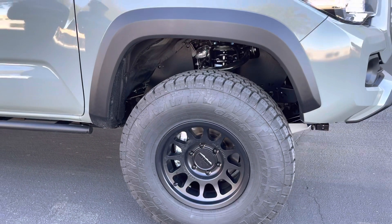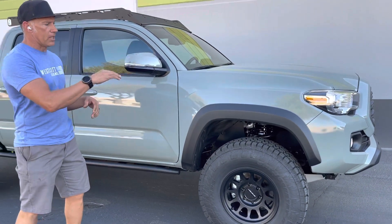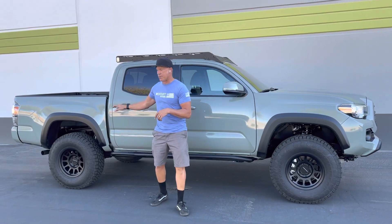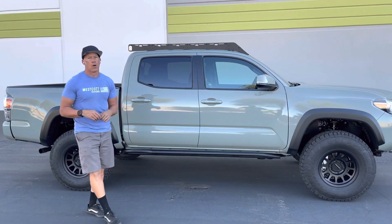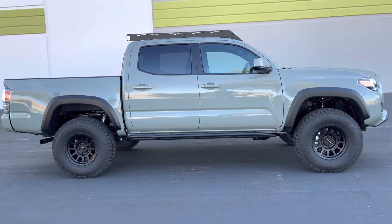We did a set of Bilstein 61-12s in the front, and it has our collar kit on it, so we're able to get this thing up to a full three inches in the front. In the rear, we ran an Old Man Emu rear spring at two-inch medium load, and a set of Bilstein 51-60s in the rear.